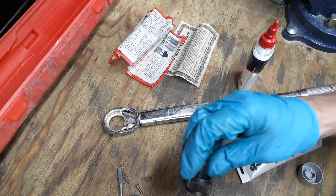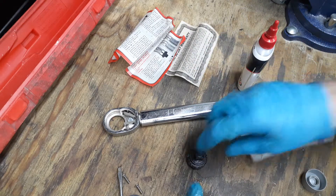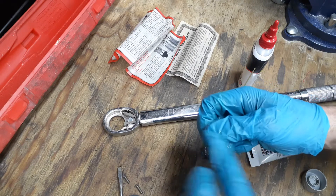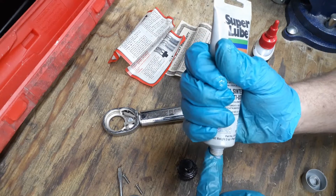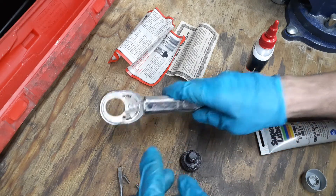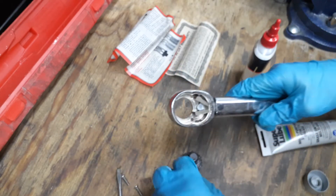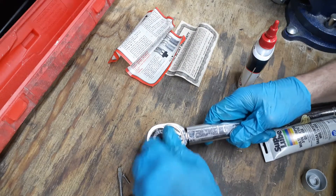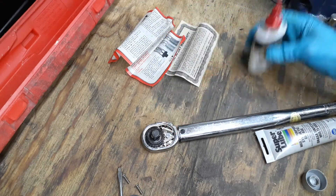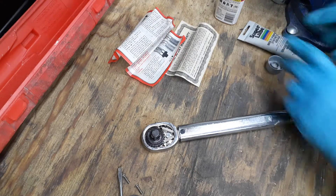This is an older one; they do have newer ones and I don't know if they changed up the tooth count at all. The Icon wrench has a finer tooth mechanism, so I'm not sure if they upped the Pittsburgh to maybe 48 teeth or whatever for the half-inch. Looking inside, everything looks brand new, which is good. I just want to lubricate the springs and get some oil on them to help prevent rusting.